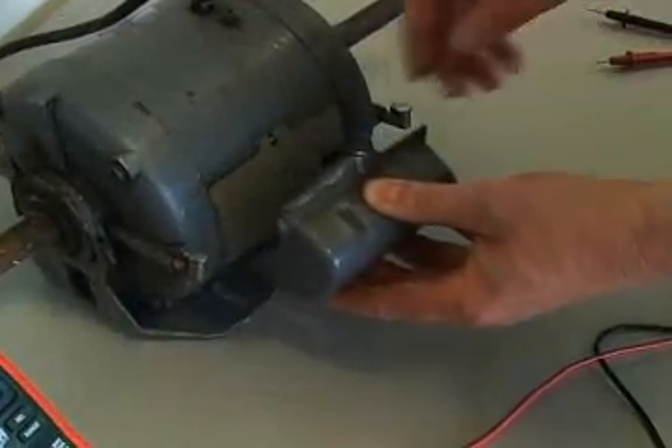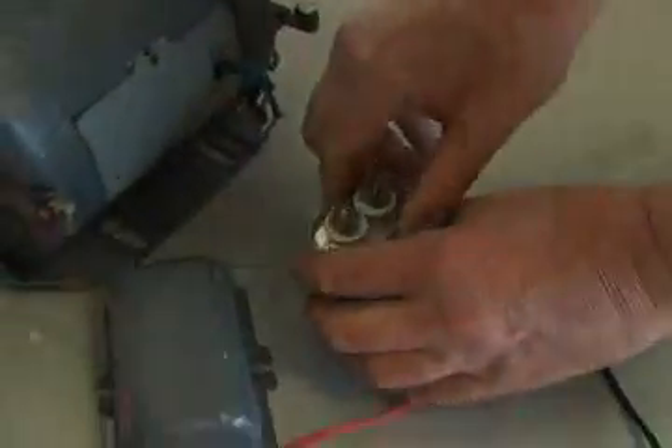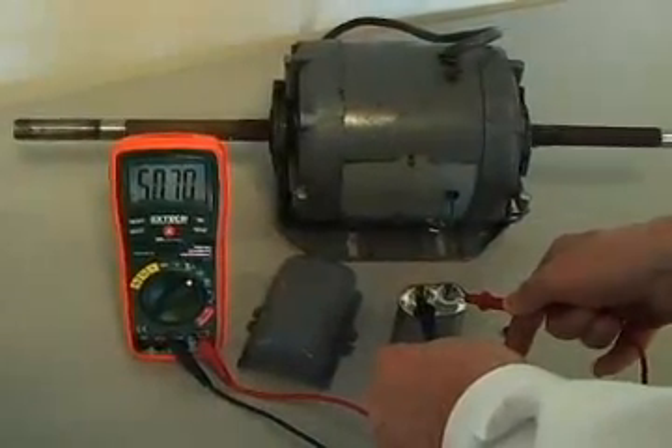The capacitance function is especially useful for checking motor starting capacitors. A defective capacitor can lead to motor burnout, so it's always a good idea to check these devices when servicing appliances such as air conditioners.